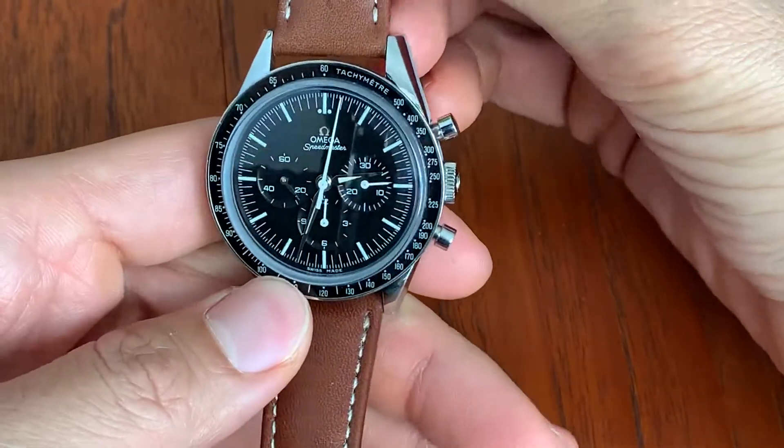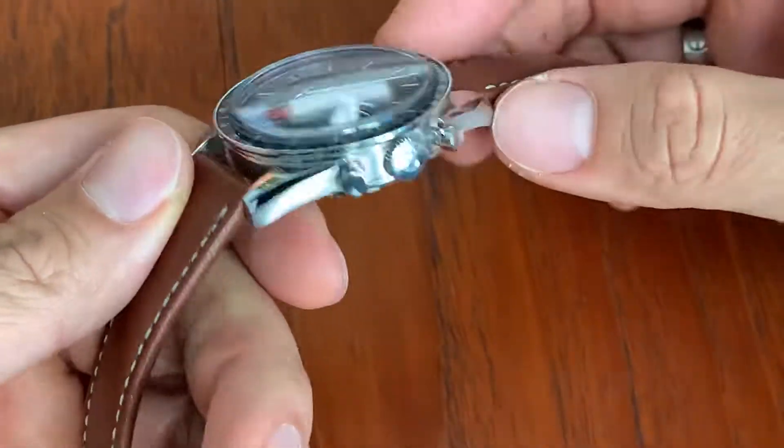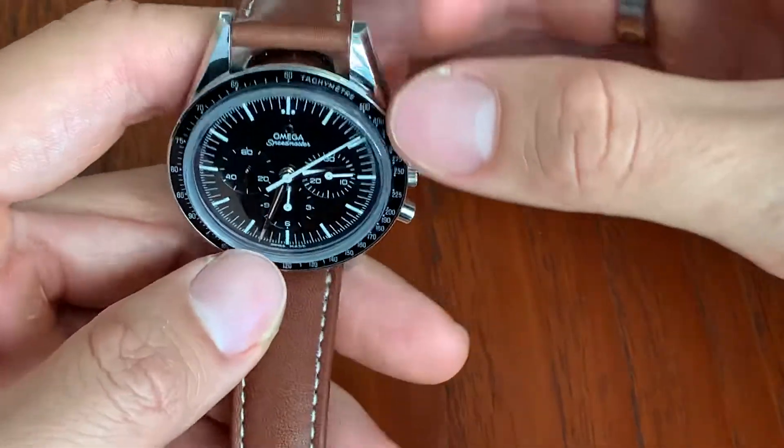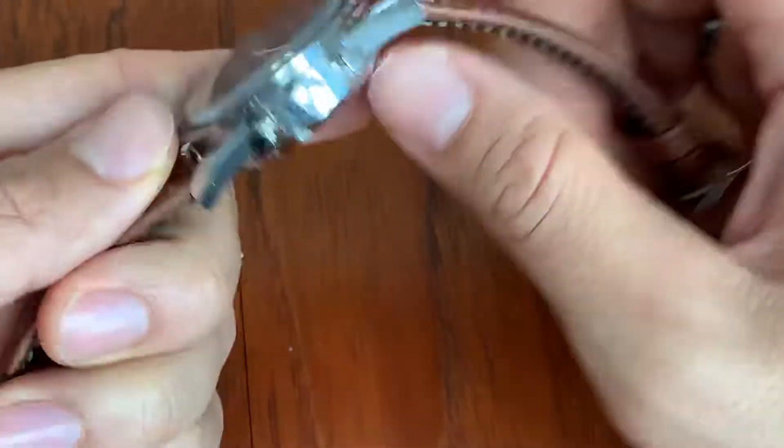This is — I don't know what the reference number is — but it's the first Omega in space. And this watch, I'm just completely thrilled with it.